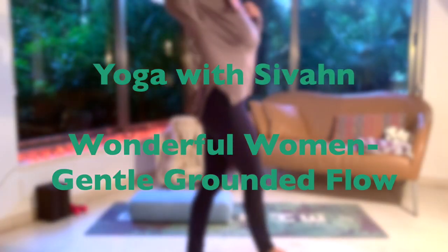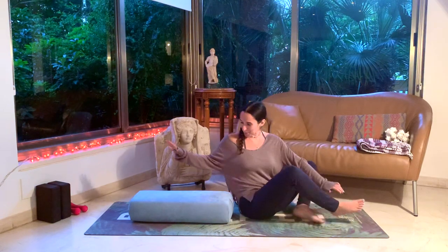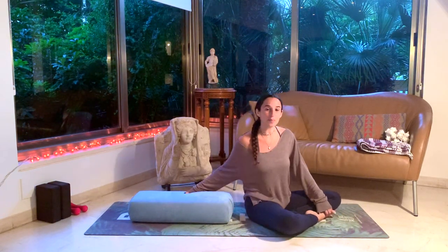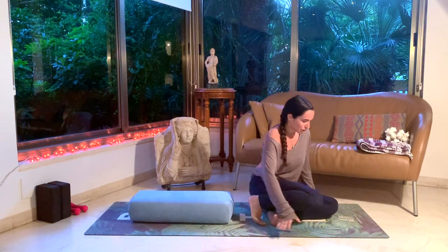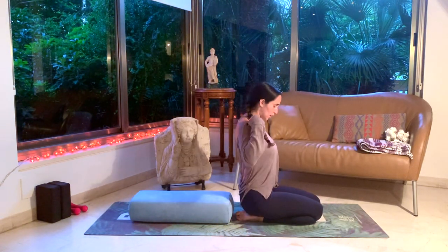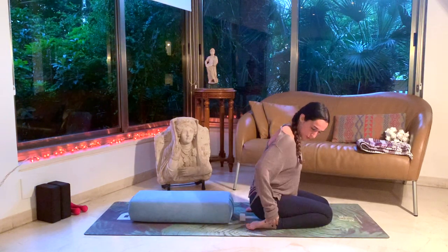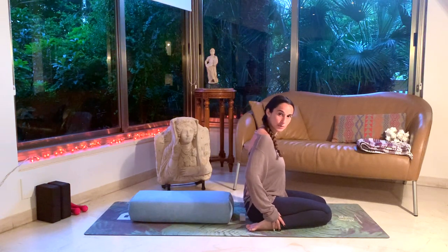We're going to start on our mat. Grab your pillow — your big juicy pillow. I have a bolster, but any big pillow will work really. You're going to come to a seat with your knees together and your feet together, starting from here, and then slowly drop your feet towards the outside and sit in between your feet, coming to Virasana, Hero Pose.